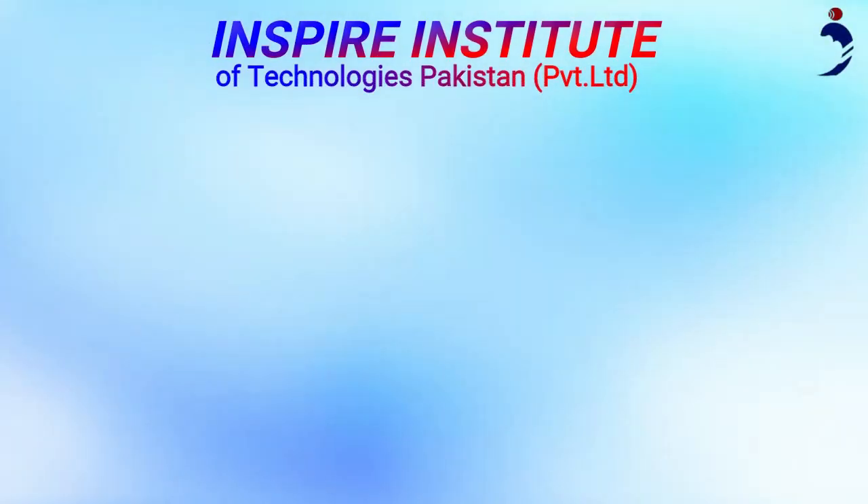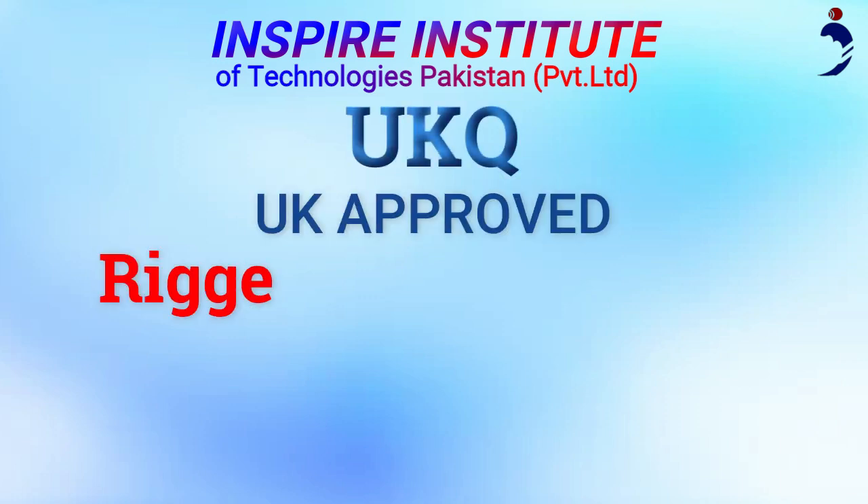Inspire Institute of Technologies Pakistan is offering you a UK approved Rigger Level 3 course.